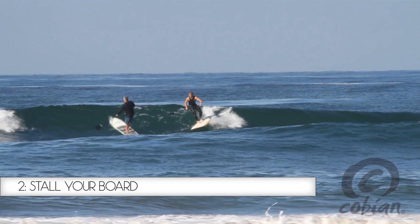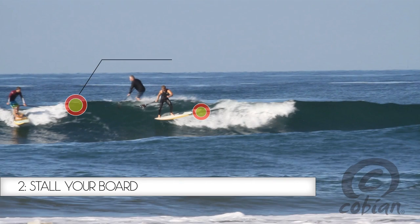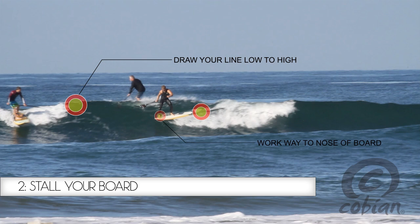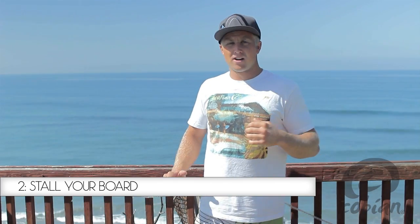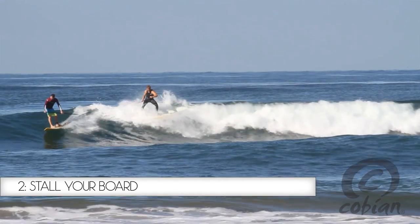Step two is breaking your fins free. The first thing we need to do is to draw a line from low to high, stalling out some of our speed. We're able to work our way to the nose of the board, transferring our weight from our back foot to our front foot. You can use your paddle as a brace and even give it a little bit of a push to help your fins release.